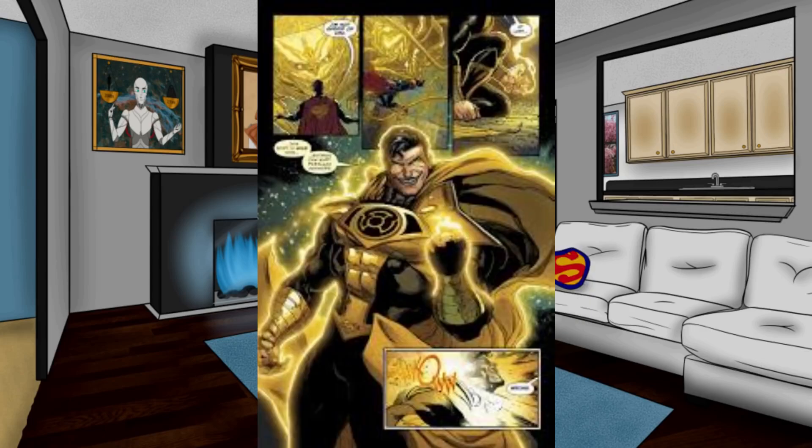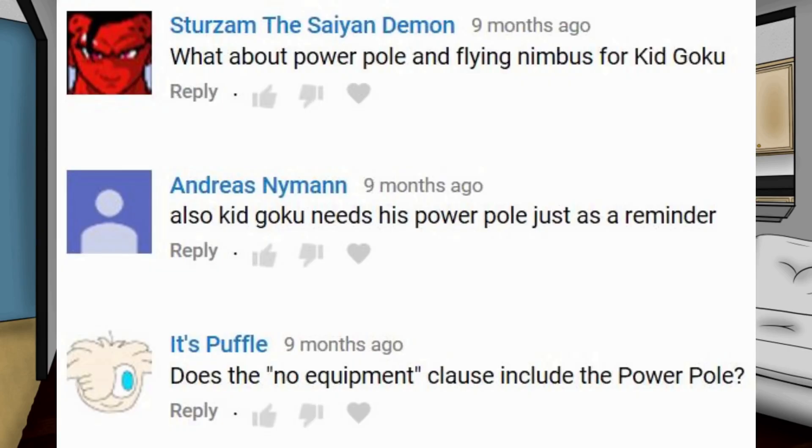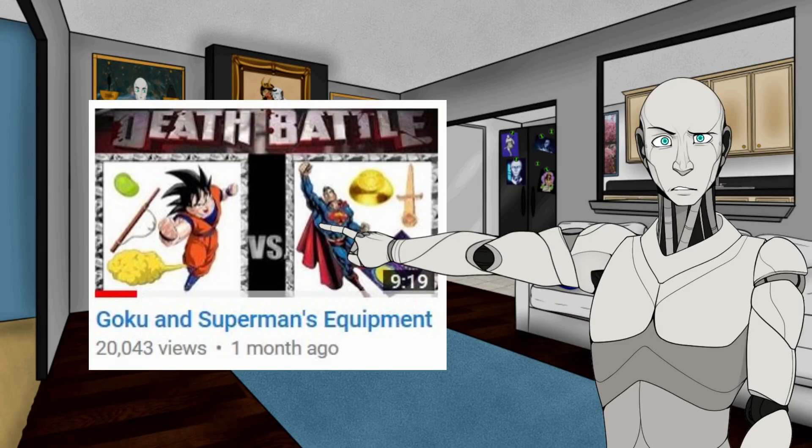Only things like lantern rings and potara earrings. So to everybody who kept asking if adult Goku can use the power pole, the answer is no. Not even kid Goku can use the power pole. If you want to see a video about Goku and Superman's equipment, I already did a video on that. And yes, I know I say equipment weird.